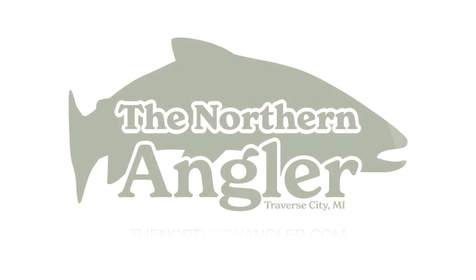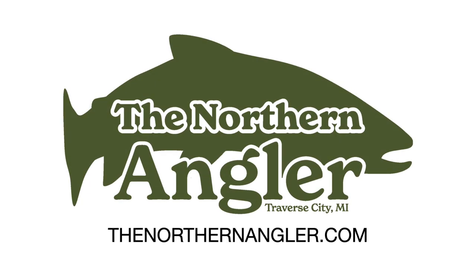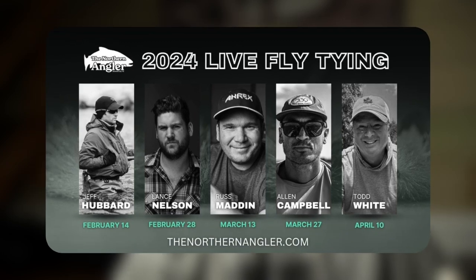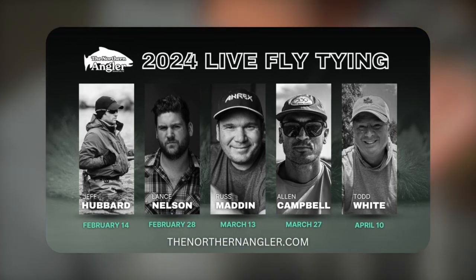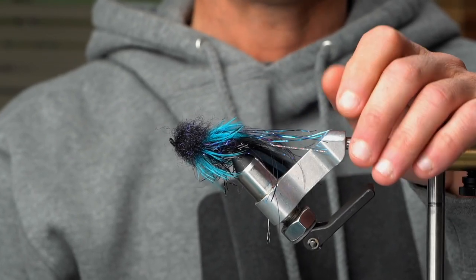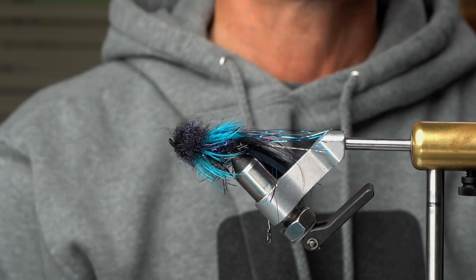The first fly I'm going to make is called the Miserable Magnet. I'm pretty excited about our guest tonight, Jeff Hubbard, who we've had before. I developed this fly quite a number of years ago, probably 10 or 12 years ago, and it's a winter fly for swinging.